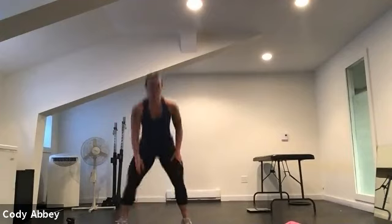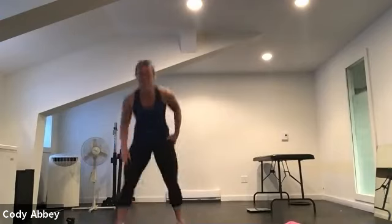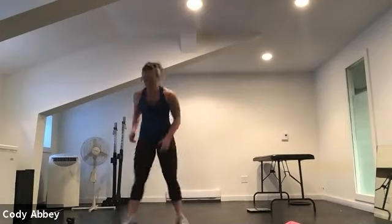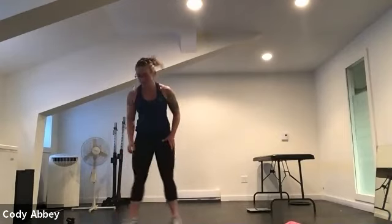Cardio conditioning — open and close jump squats, you can stay low or pop up. It can look like this, or like this — if you cannot jump, it looks like this. Nice and quick and powerful, team, get it done. Push, push, push. Good work. 10 seconds.